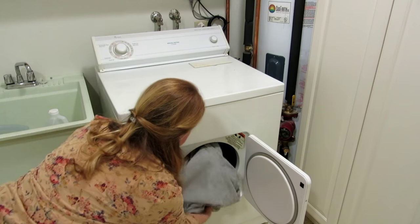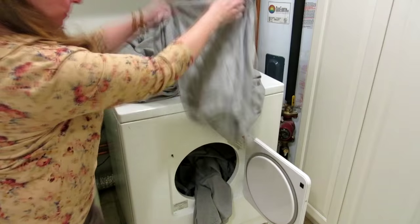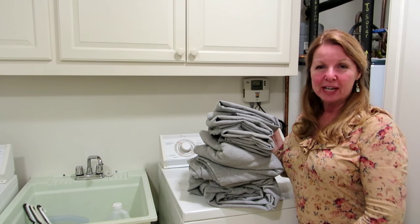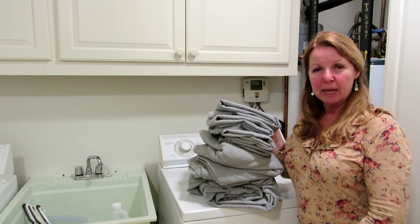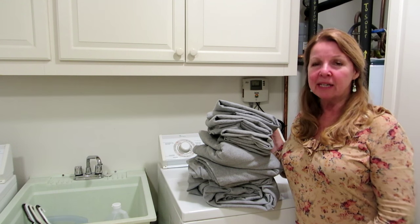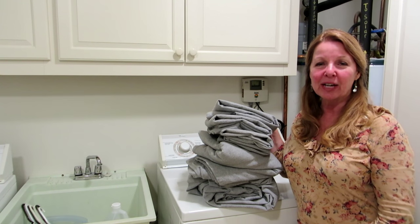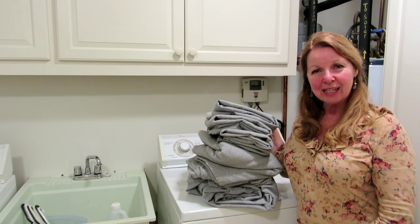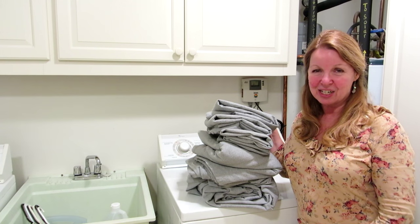My sheets are now soft, fluffy, and fresh — ready to be used. Wash your brand new sheets with one cup of white vinegar, dry them on a medium heat just until done, and see if that doesn't help them last longer and give you more enjoyment. Learn more at alaskagranny.com. Please subscribe to the Alaska Granny channel.